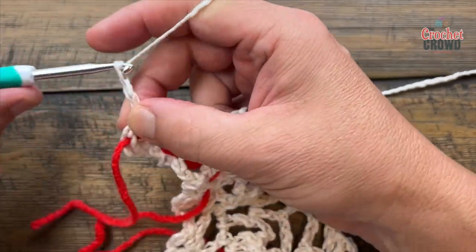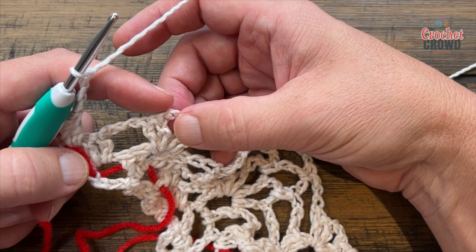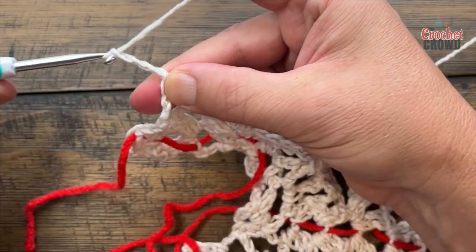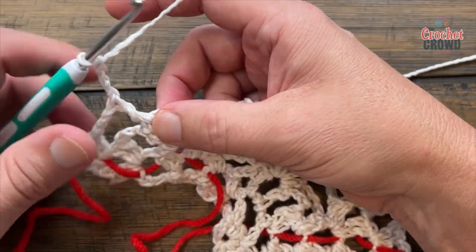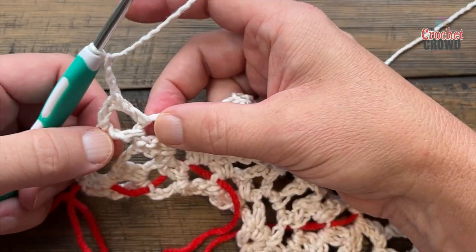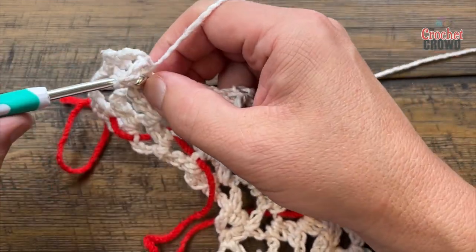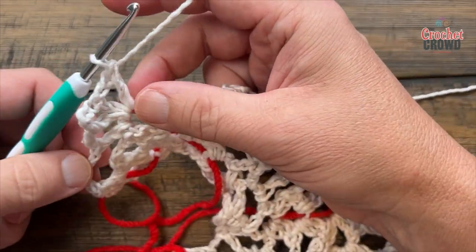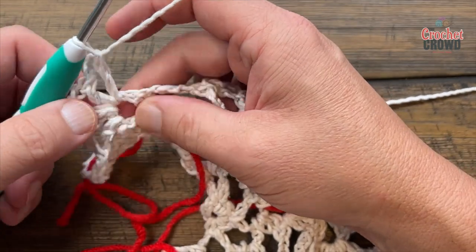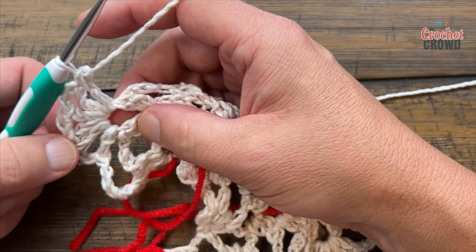Chain two and two more double crochet into the same spot. Move the stitch marker up. Chain 3 — 1, 2, 3 — and in the second space over, do the spokes like before: double crochet in, then chain three, a total of five times. You're creating the base of a new pineapple. Make sure you can see five spokes.